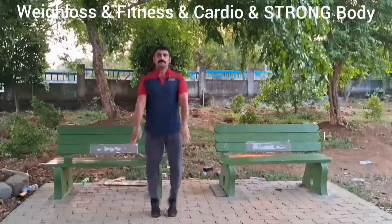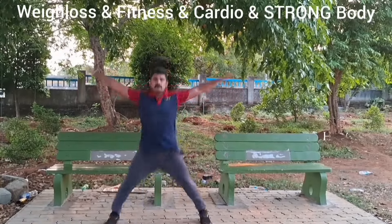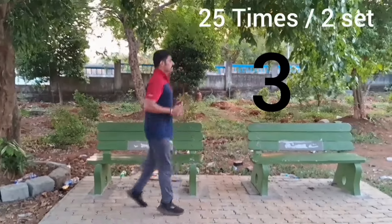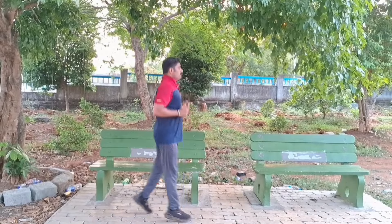Doing this exercise helps with losing weight and making our bones strong. This exercise must be done five days a week. Do this exercise 25 times in two sets. This exercise helps you lose weight in your stomach area and run better.